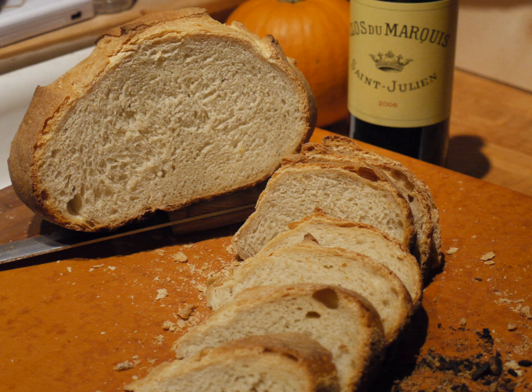All the grain was harvested together, and as much as 10% of it would be rye. Rye flour ferments more quickly than wheat flour, and it imparts a distinctive flavor to traditional Pain de Campagne.